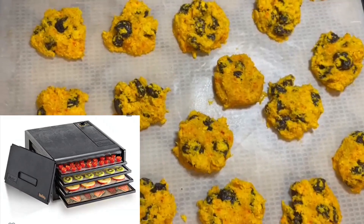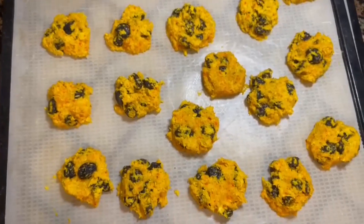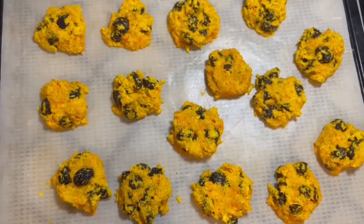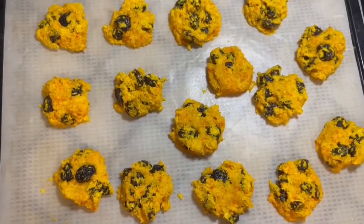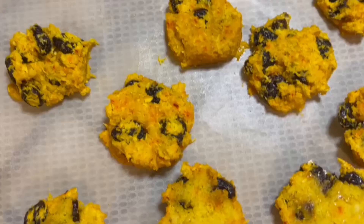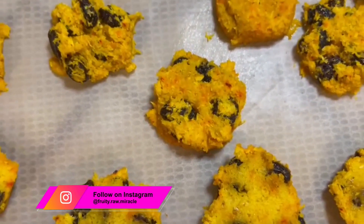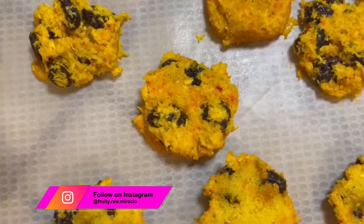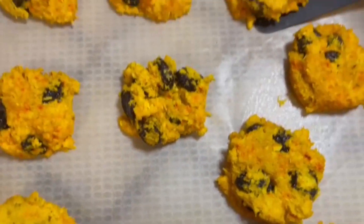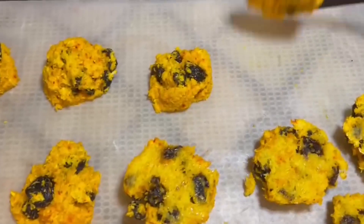This is how it looks after two hours. I'm going to turn them around and put them in for at least another two hours, or until they are dried out. You can put it in for two to three hours on each side. I use 118 degrees for the dehydrator — you can use 118 or 115, anything less than 118 is fine.